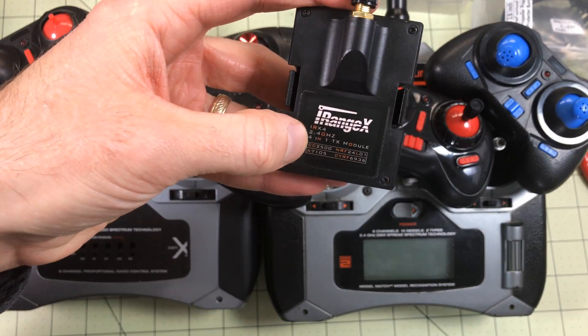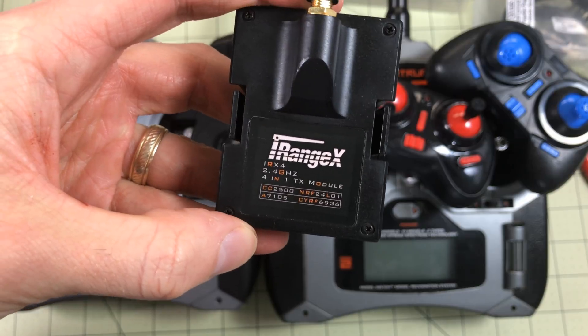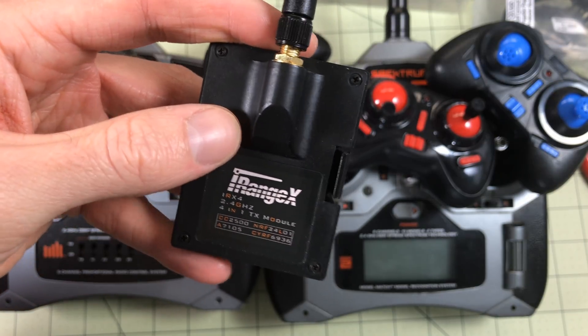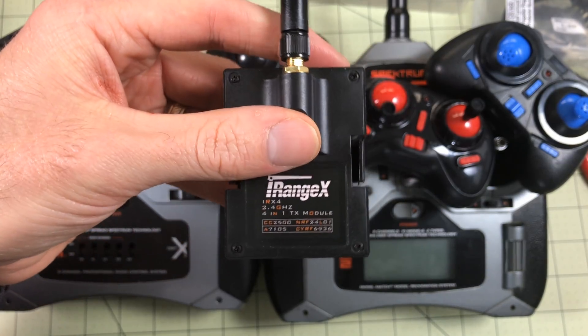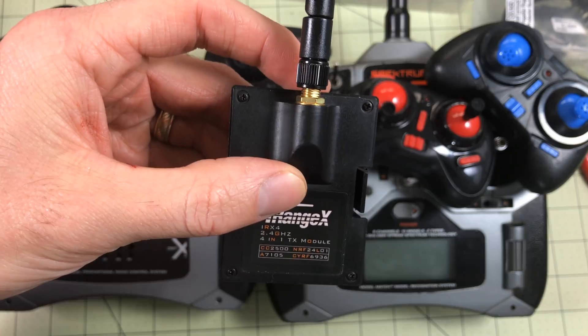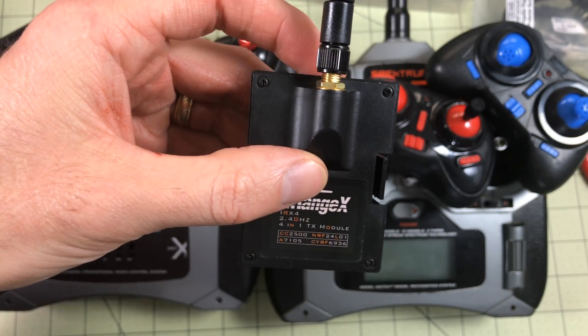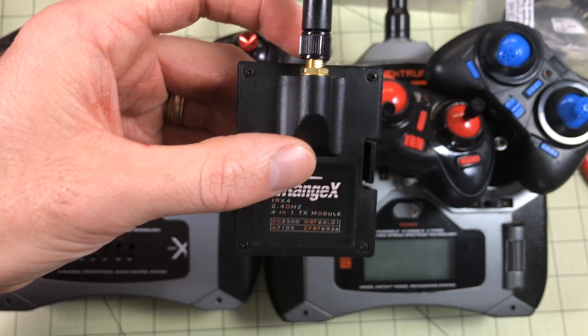This is the iRange X IRX4 and it is a four-in-one transmitter module that's going to fit in the back of my Taranis and make it so I don't have to use any of these ever again. This is a four-in-one module, basically meaning it has four different transmitter types — all done in programming — and we're going to go through the setup and testing of that today.